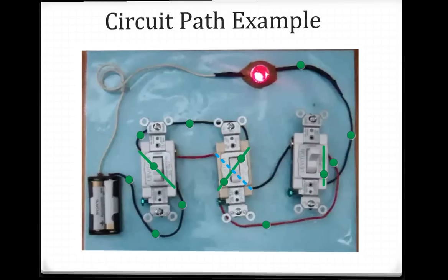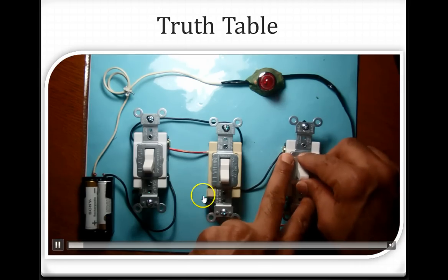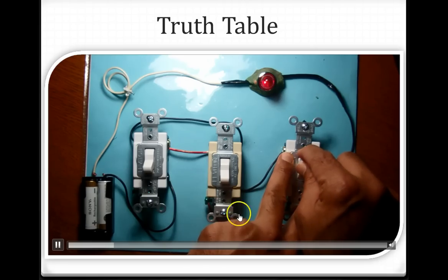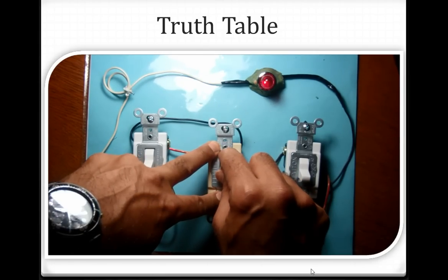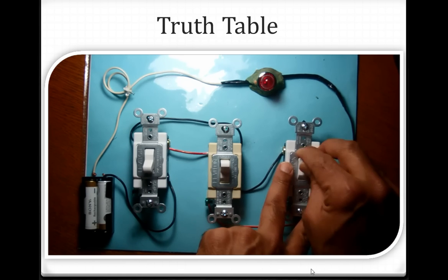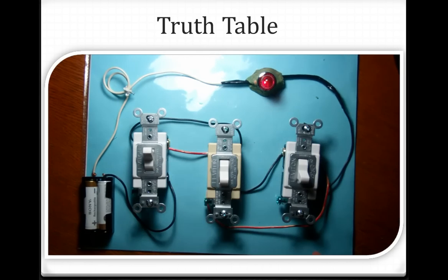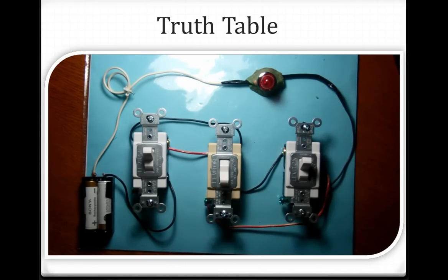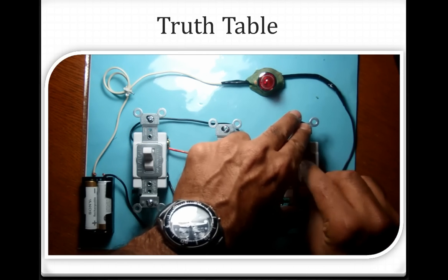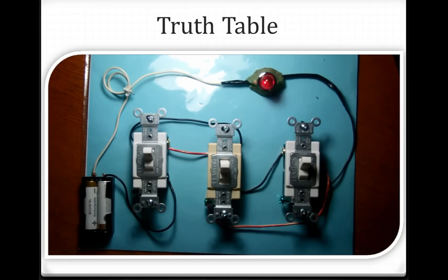This video demonstrates all eight combinations of the three switches. Starting at 0-0-0, then 0-0-1, then 0-1-0 with the lamp on, then 0-1-1. Continuing with 1-0-0, then 1-0-1, then 1-1-0, and finally 1-1-1. This video shows all eight possible combinations with the lamp turning on and off accordingly.